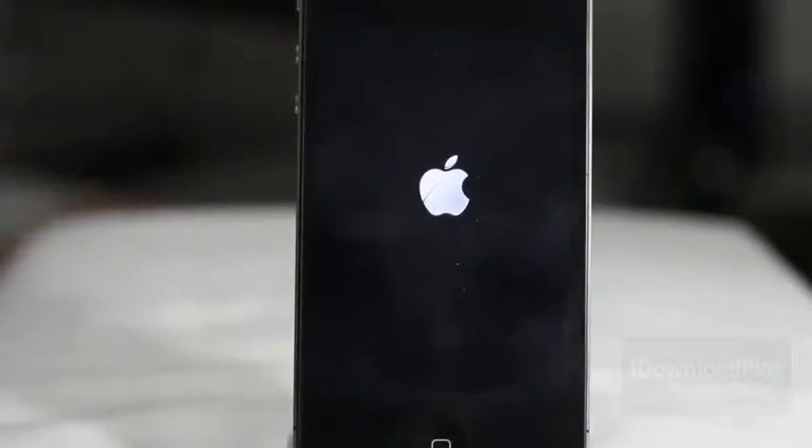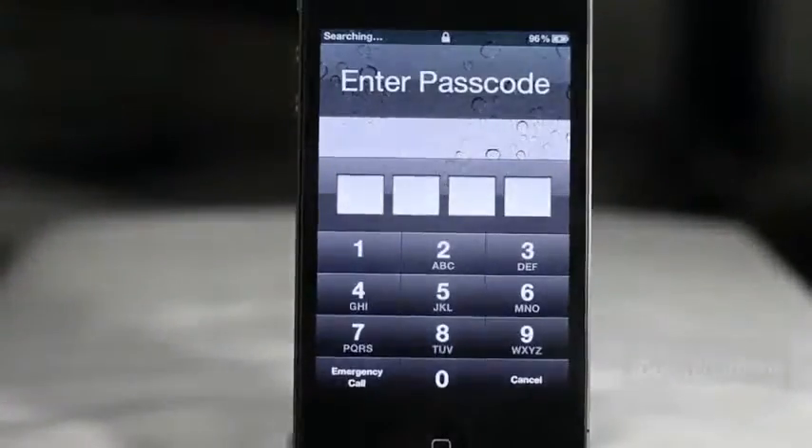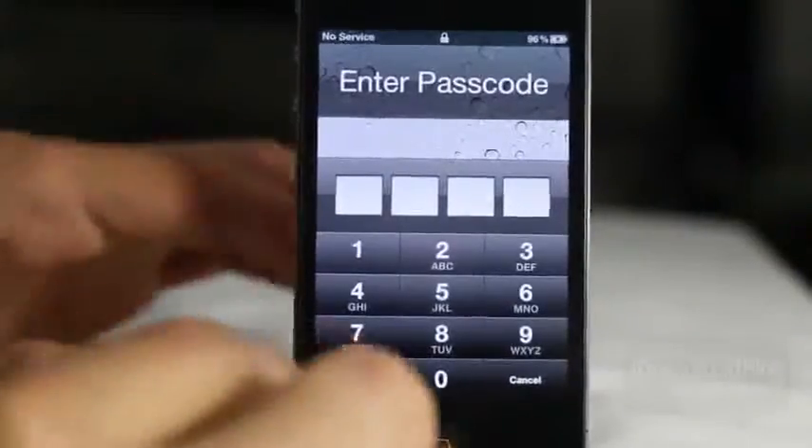This jailbreak works on the iPhone 4 and you can also do this with the iPod touch fourth generation, etc. Let's go ahead and unlock our device.